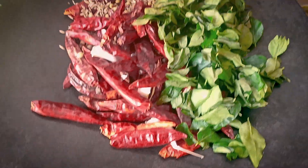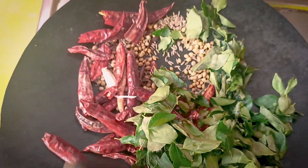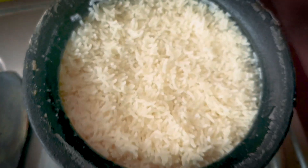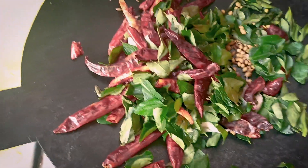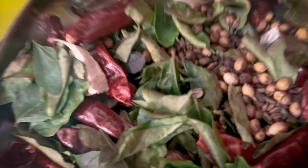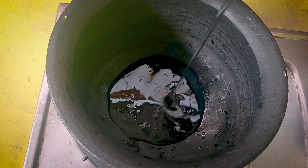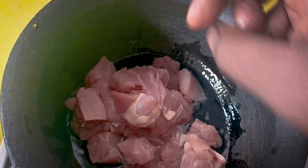I will cook this for a minute. I will add some salt and add some salt to the oil. I will add some salt and mix it. I will add some salt in the oil.